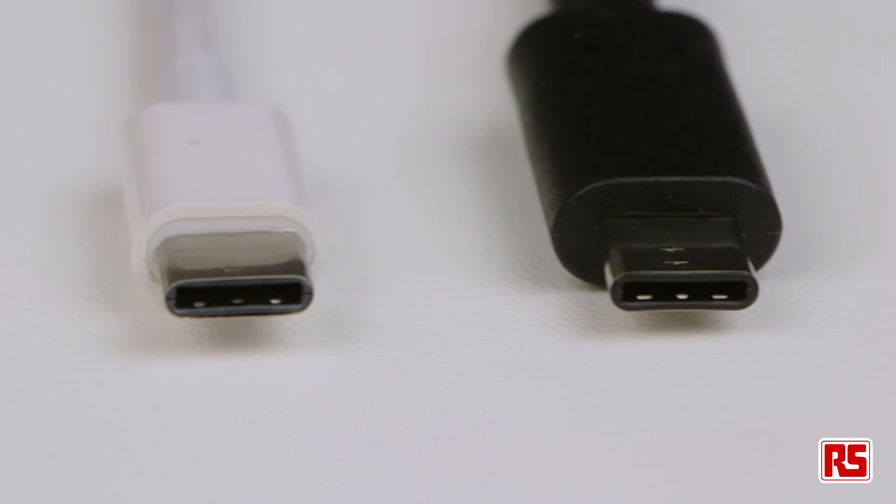USB-C is also intended to be a power connector according to the latest USB PD, or USB Power Delivery standard, and our cable assemblies use 18 AWG cores to ensure the correct power capacity.